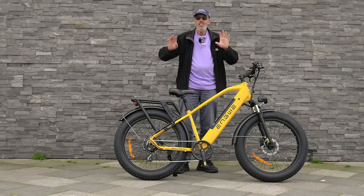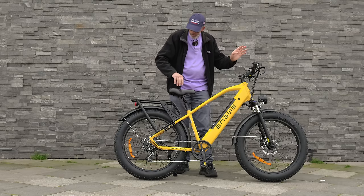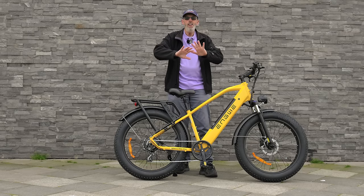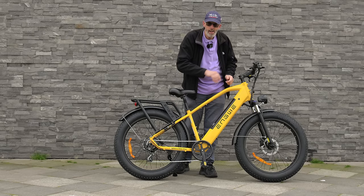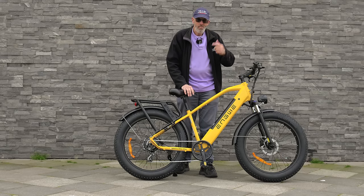I think now it's time to take it on the road and see what it's like. You'll definitely hear this thing coming, because these fat tyres make a right racket — unlike some e-bikes that sneak up behind you silently. Let's get on the road and try it out.